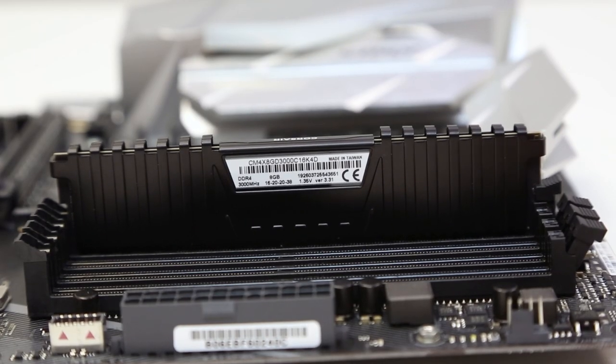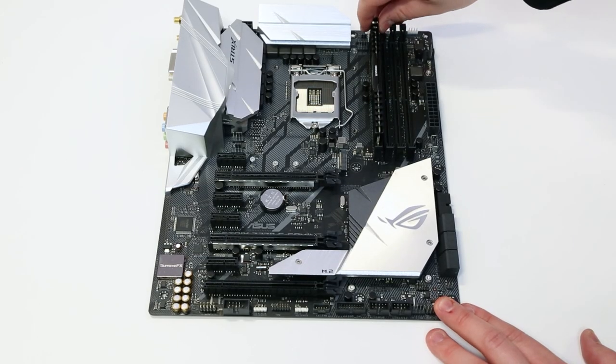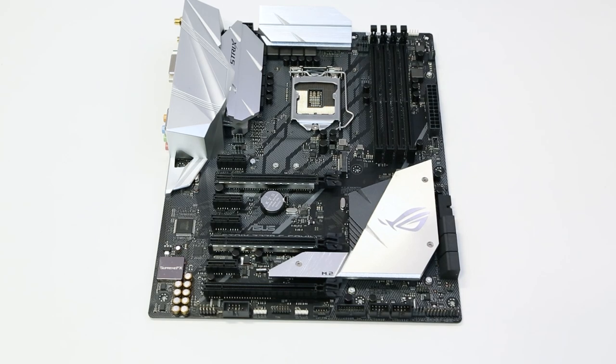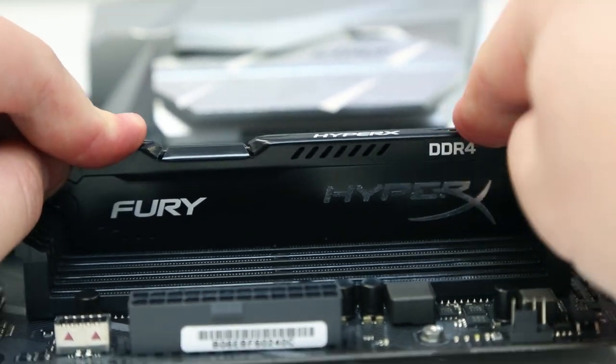Now we're going to uninstall the old RAM by simply pressing the lever to the side or top of the socket. Then take your new RAM and line it up to the socket. Push gently until it clicks into place and is secure.